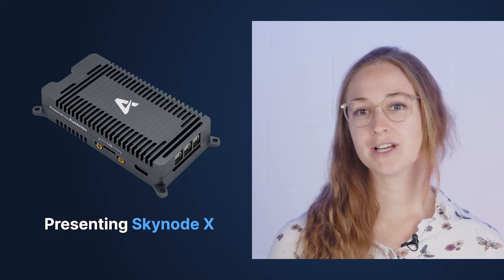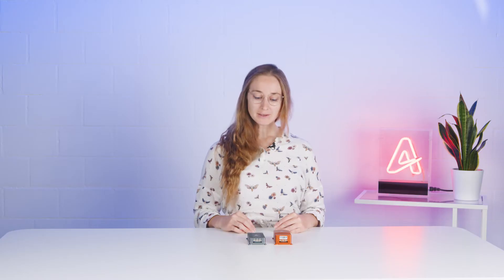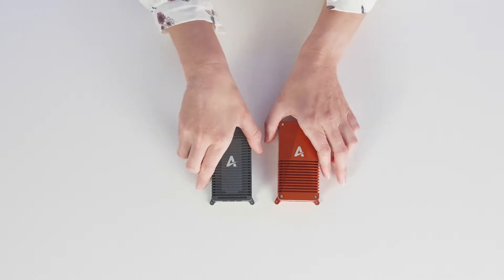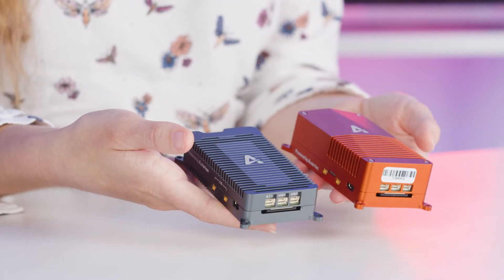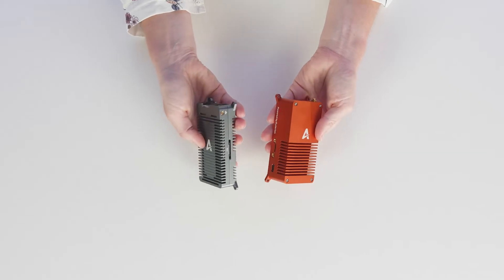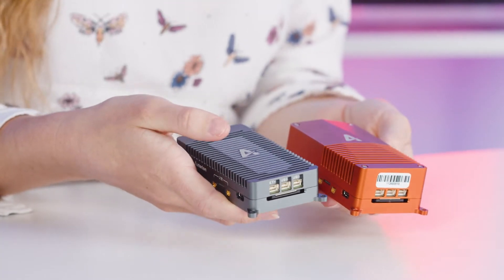Skynote X is the next generation of Otarian Skynote, the solution for autonomous drones you already know. Skynote X boasts the same quality as Skynote in a more compact form factor. It is 30% thinner and 15% lighter than the classic Skynote, making it the perfect fit for your drone integrations where size and weight matter.